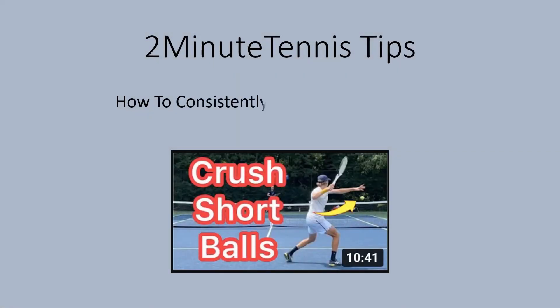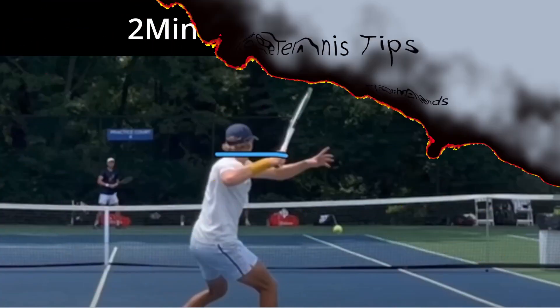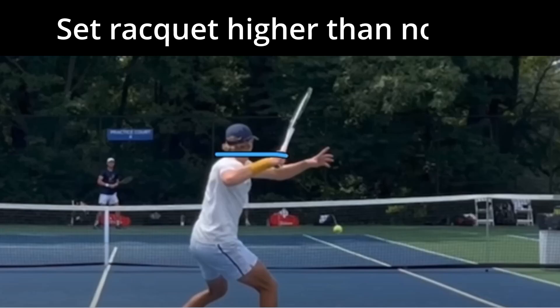This is the second opinion piece on two-minute tennis tips: how to consistently crush short forehands. Tip number four — set the racket higher than normal.